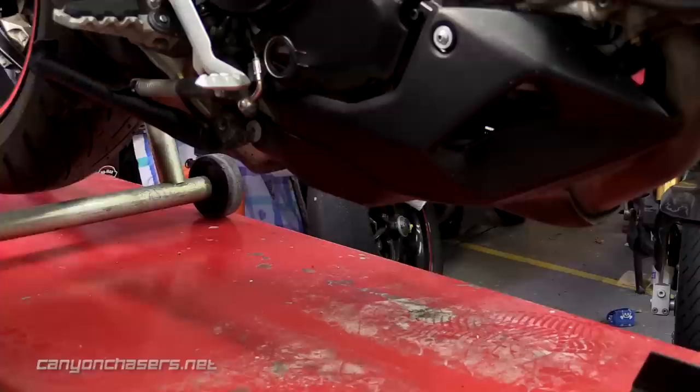One of the most common complaints about the Ducati Multistrada 1200 is the mushy rear brake. But keep watching because we have the fix. We've seen all sorts of crazy methods to try to solve the mushy rear brake problem on the Multistrada, ranging from installing a bleed valve to the ABS pump, which we've tried, to hanging heavy objects from the brake pedal, which we've also tried.